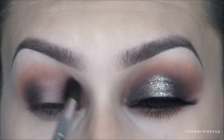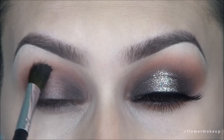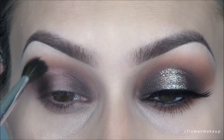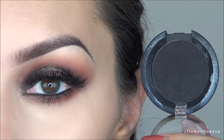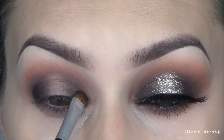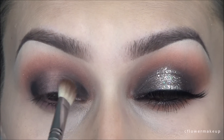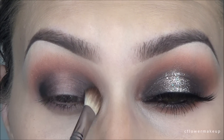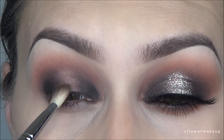Then I'm going to take a Coastal Scents blending brush and make sure that's all blended out. Before I add that center color, I'm going to add a little bit of black — I'm using Sugar Pill's Bulletproof shadow with a small brush, packing that on along the edges. Then I'm going to take that same Sigma brush and blend the black into the brown color.